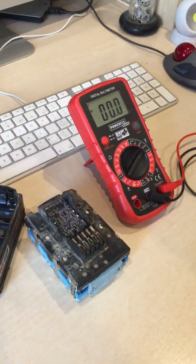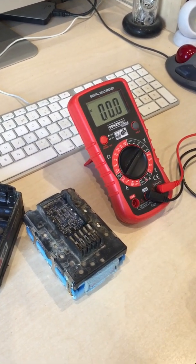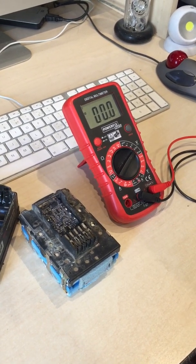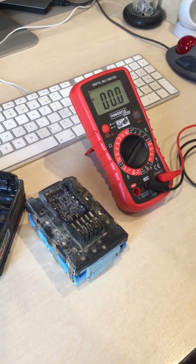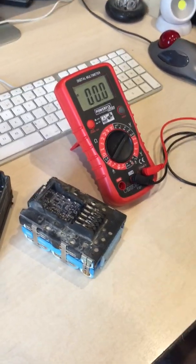I've got a problem with a Milwaukee M18 3-amp power battery — the battery won't take a charge. When I plug it onto the charger, the charger light initially lights up red and almost immediately goes green. So I've stripped the battery down.